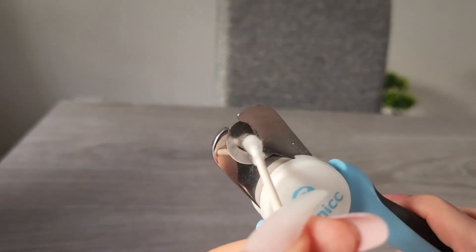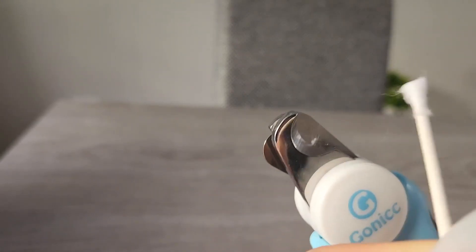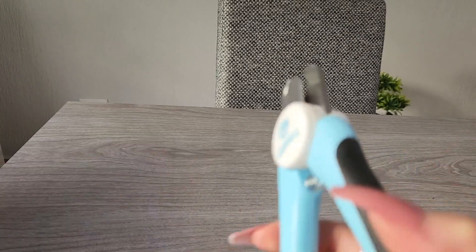Just to give you an example, this is how it cuts — I'm going to use a Q-tip so you can see. I didn't have to put a lot of pressure down to cut, which is really nice.